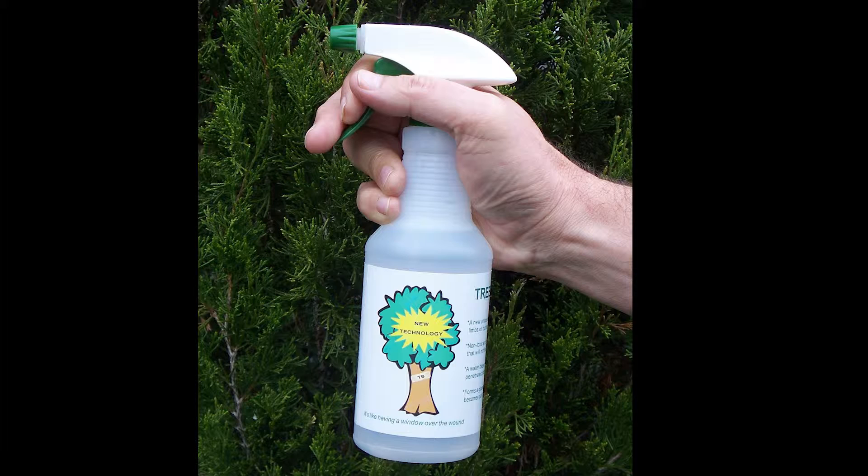Unlike tar and paint-based products, Tree Bandage allows the tree to callous over the wound.